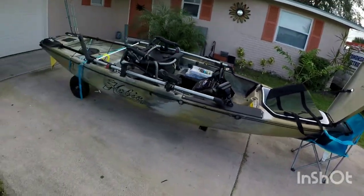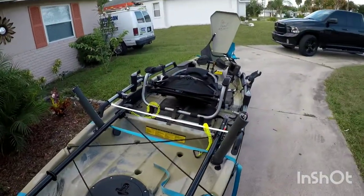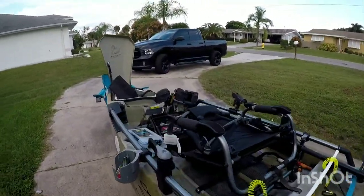It's a 14-footer. The one thing about this kayak is how heavy it is — I think it's 128 pounds without the seat, just the kayak by itself. So it gets heavy at times; sometimes I get my wife or my friend to help me.